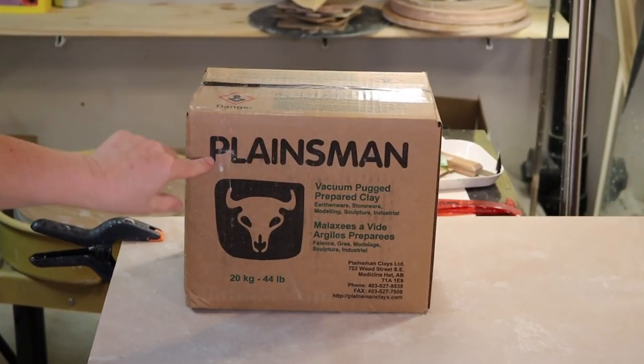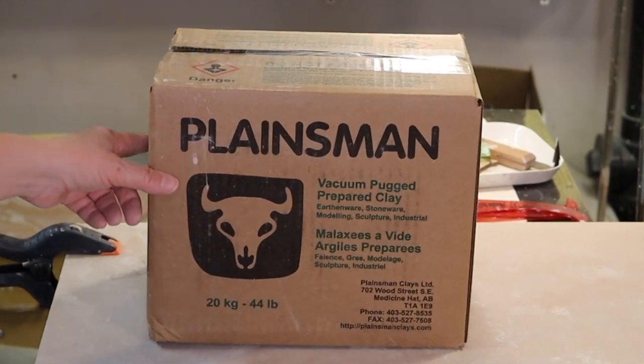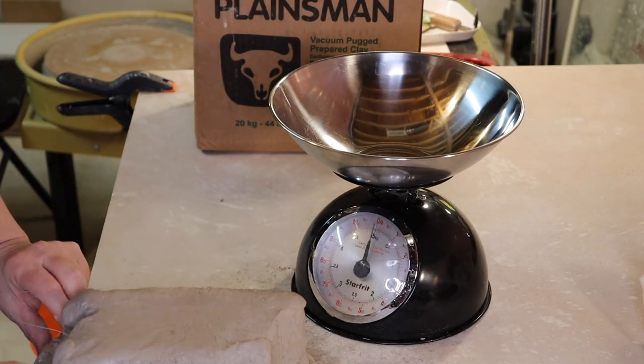Hi everyone, I'm Sarah and welcome to my home studio. In today's video I'm going to show you how to throw a bottle. I was throwing some today and I thought, why not show you how to do it. I'm making one of those bottles that have a little bit more of a concave on the side, so it's a little bit easier to pick up. Let's do it.